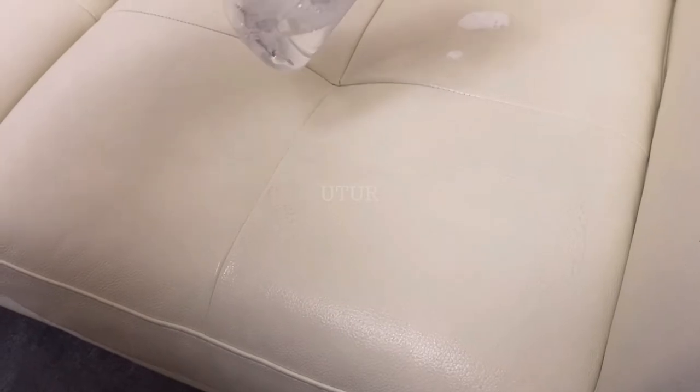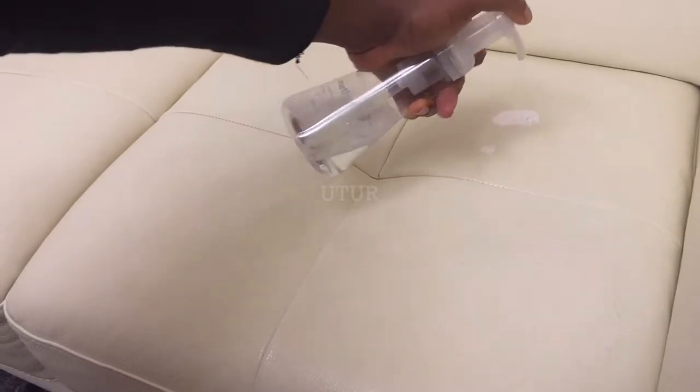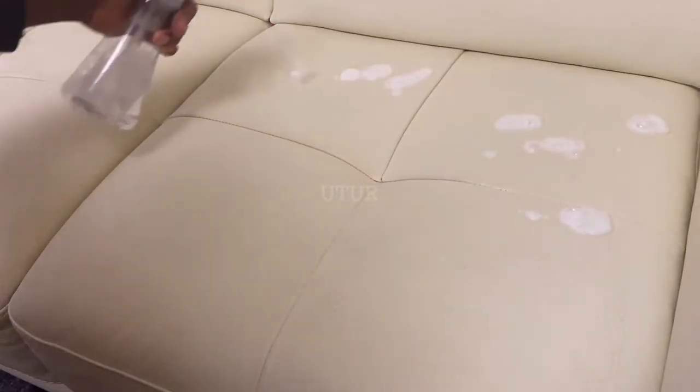Here I am using the soft bristle brush in a rhythmic circular motion to lift the dirt from the surface. Do note that a pre-test was carried out behind the two seater in an inconspicuous or hidden area to find out how the Ultra Clean reacts with the leather prior to application on the forward-facing part of the two seater.